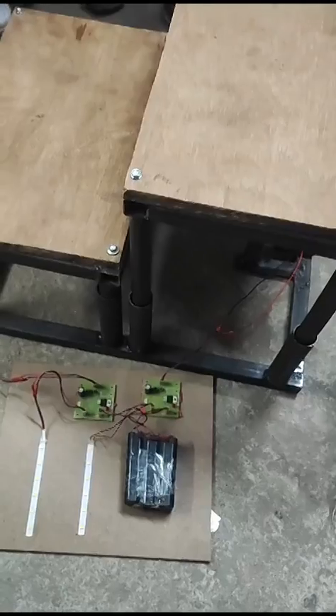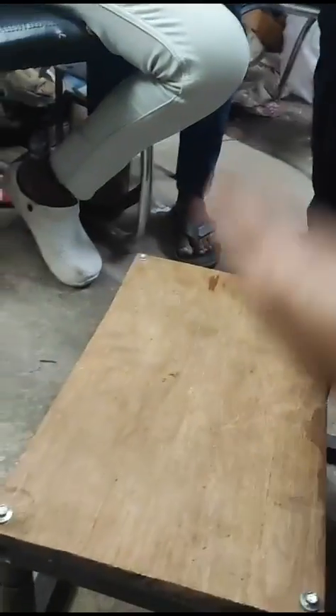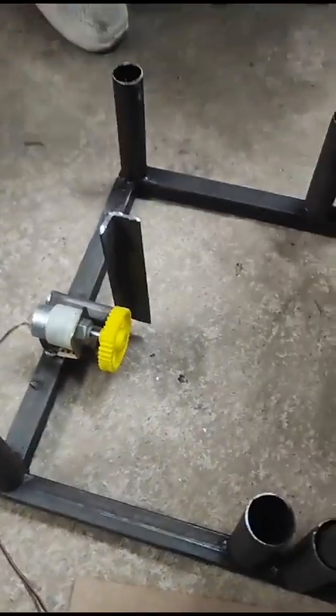Whenever the footstep is pressured, the rack moves forward and moves back with the help of tension springs. If you remove this footstep, you can see there are tension springs inside the frame.